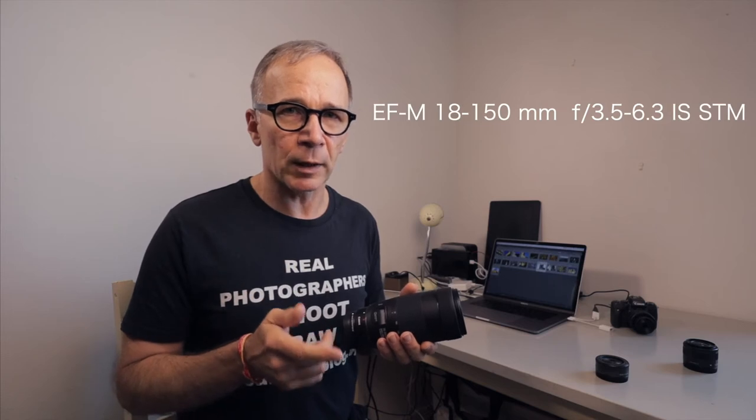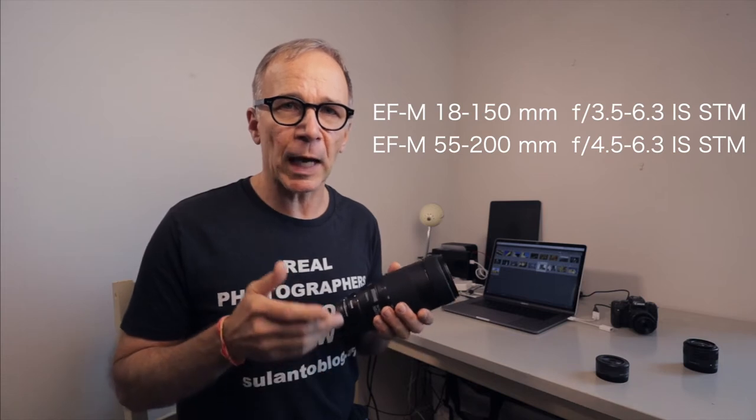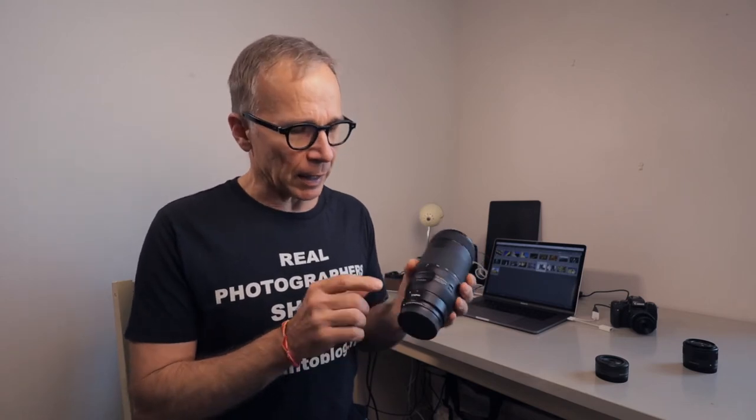The reason for me to do that is because there are very limited tele-zoom options for the Canon M series. There's only the 18-150 and 50-200 tele-zooms, and if you're not happy with those you have to look elsewhere. I wanted to look at this because even though it's a full-frame and DSLR lens, with Canon's own adapter it works like a native lens on any of the M series cameras.